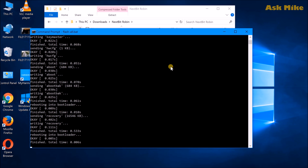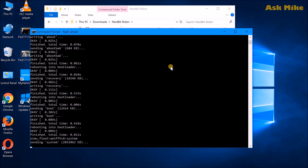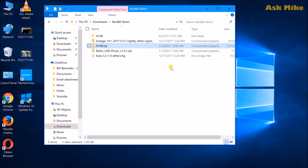Recovery and bootloader will be flashed. Once everything is done, press any key to exit the screen and you can reboot your phone for the setup process to complete.